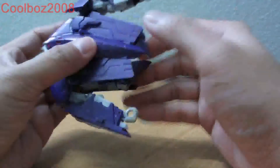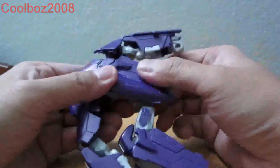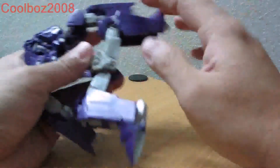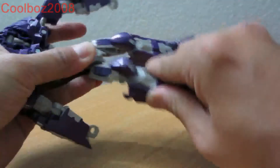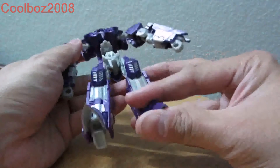And for the legs, bring this part out and bring this part out. Uncheck this here, put this down here, turn this about and around. And you have his legs fully transformed in robot mode.